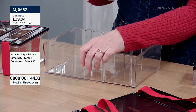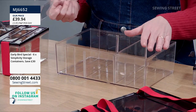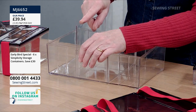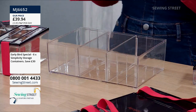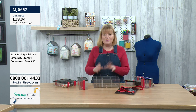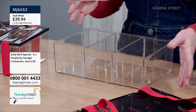The sections do come out, so if you want just two or none at all, you can remove them. You could use it as a project box as well. If you were making a quilt and wanted to put the items for that project together, you could put needles and thread on one side, fabric on the other. Perfect if you were doing something in front of the TV, like some EPP.